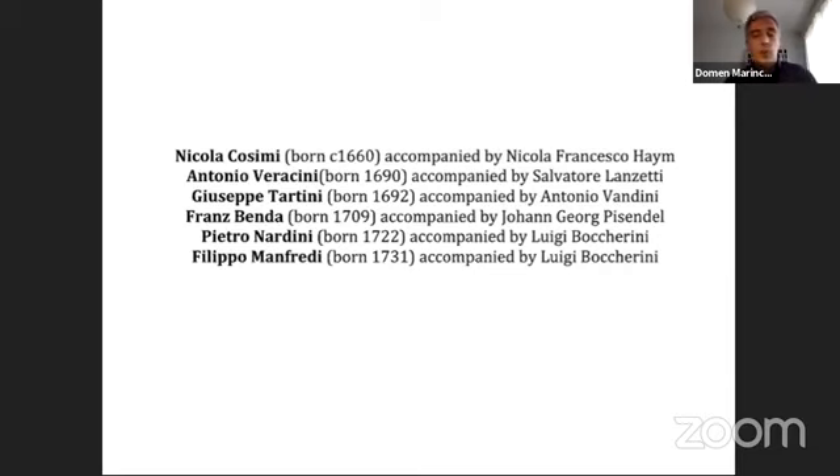We should therefore consider the possibility that the harpsichord accompaniment mentioned as an alternative to the cello in so many prints may have partly fulfilled a social function, perhaps envisioning a lady at the harpsichord, as Michael Tolbert had suggested after a paper I gave years ago. This brings me back to Quantz, who writes that in general the cellist must strive to draw a full, round and virile tone from his instrument.